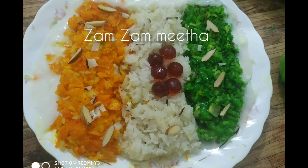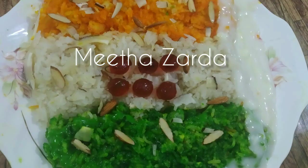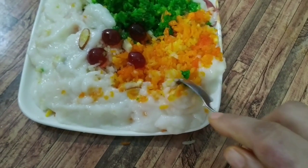Hi friends, welcome back to my channel. Today I'm going to bring you a 15th August special, or Independence Day special, tricolor recipe. I'm going to bring you a very generous sweet Zarda rice.